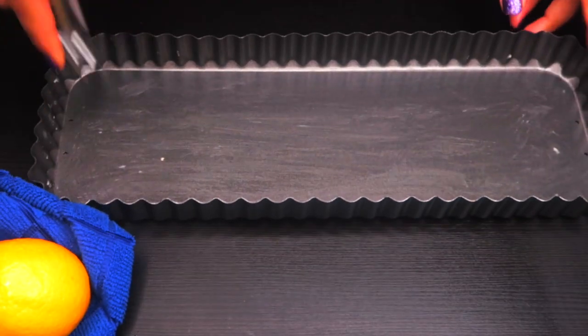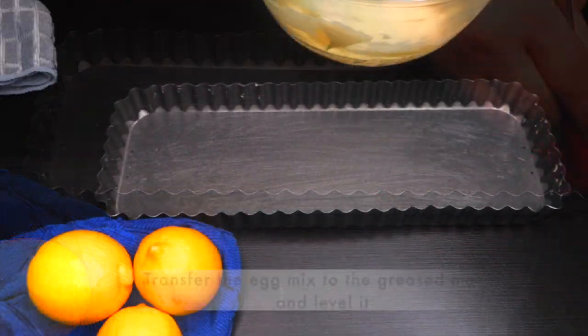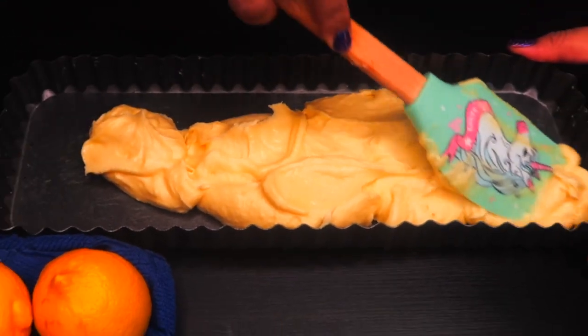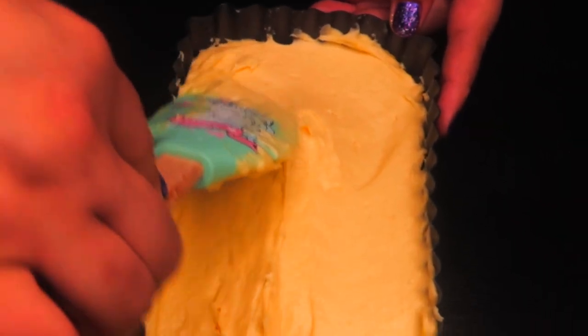Take a baking mold of your choice and grease it with butter or line it with butter paper. Transfer the batter to the greased mold. Spread and smooth the top with the back of a spoon or spatula.